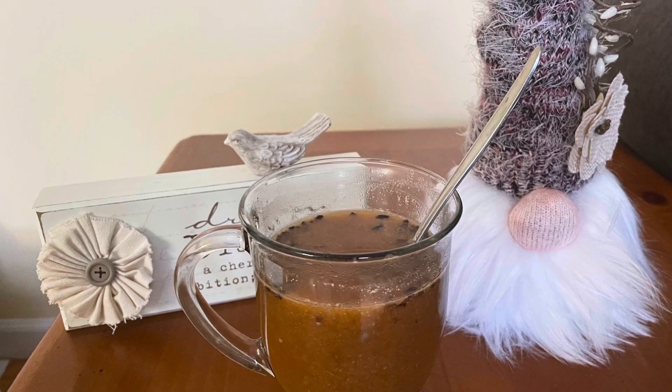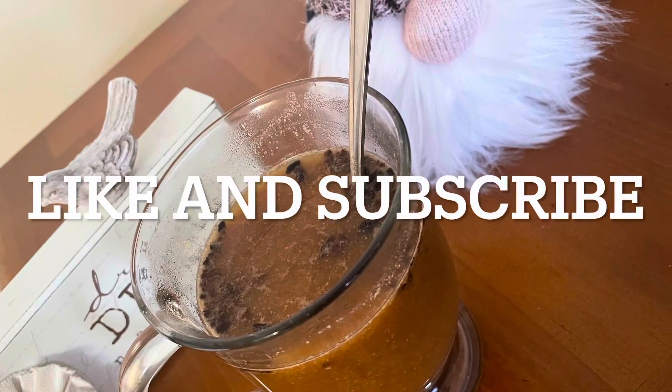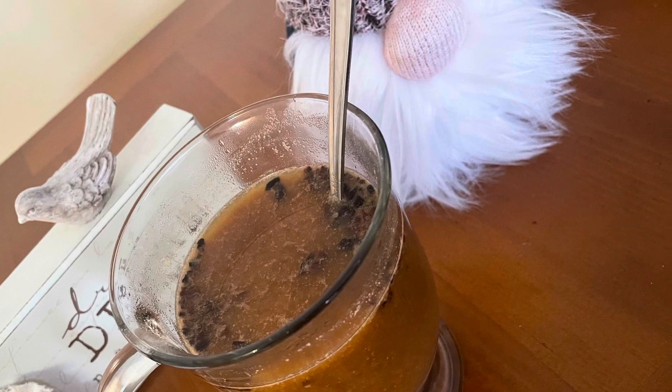I definitely recommend blending the cacao chips first to make them a powder and then adding them to the drink. But it was really, really good — I loved it.